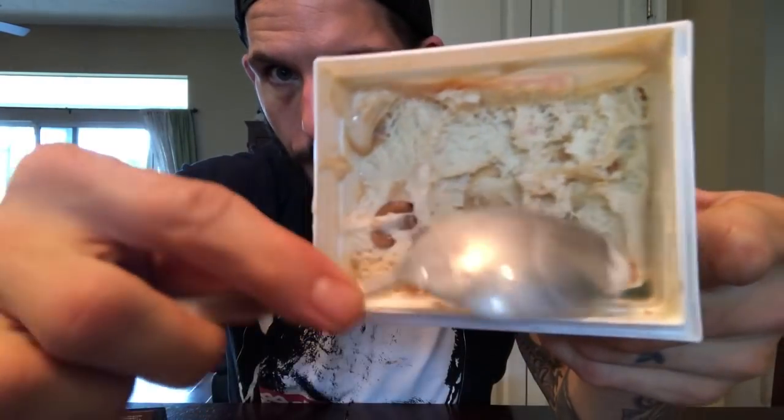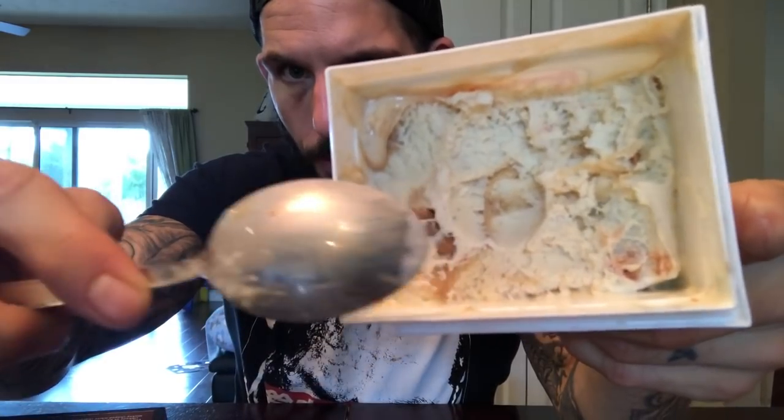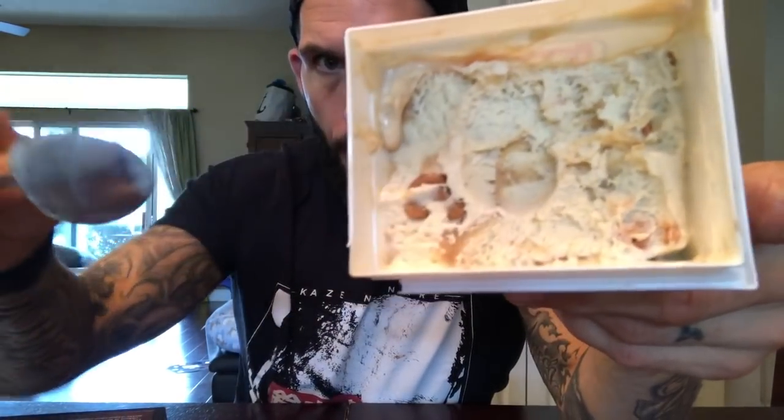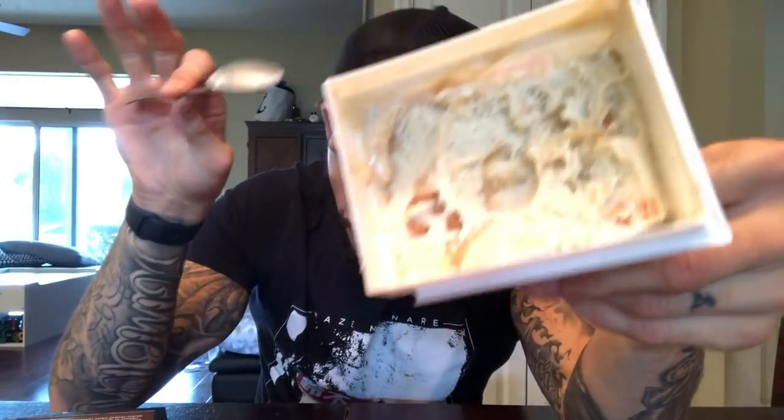Next up is Peanut Butter Jamboree. Peanut Butter Jamboree is vanilla bean ice cream with strawberry cake, ribbons of peanut butter frosting, and Mickey-shaped peanut butter pieces filled with strawberry jam. Sounds like it could be an almost peanut butter and jelly — peanut butter and jam — type flavor. Let's dig in.